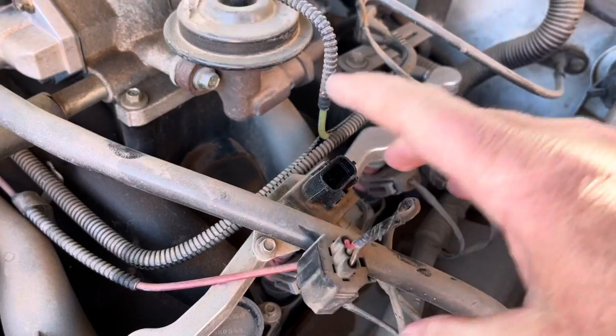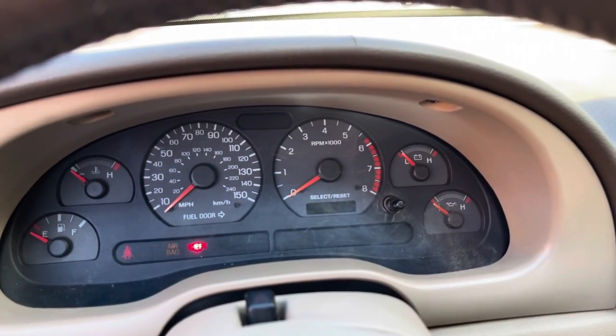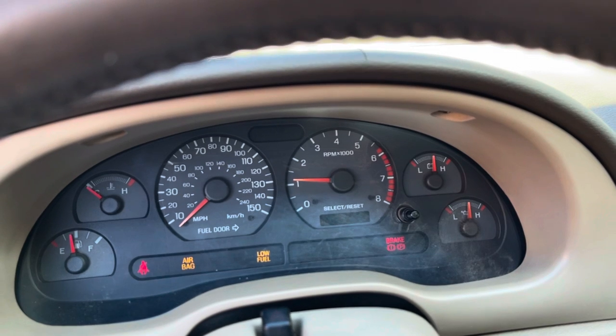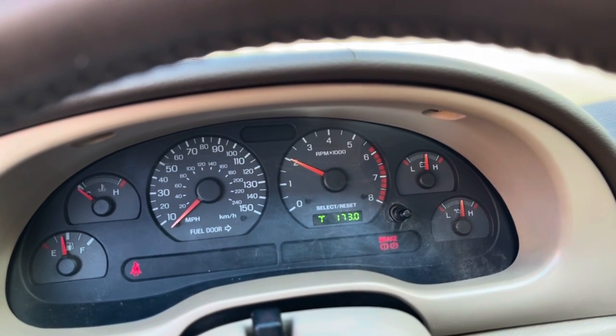To illustrate, we're going to unplug it, and this is what would normally happen if it's not working — the vehicle will crank but not start. I was able to get the car started afterwards; how long it would have run after that, I'm not sure.